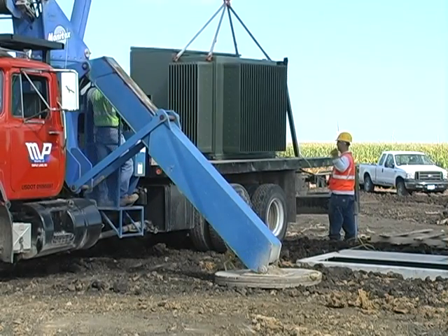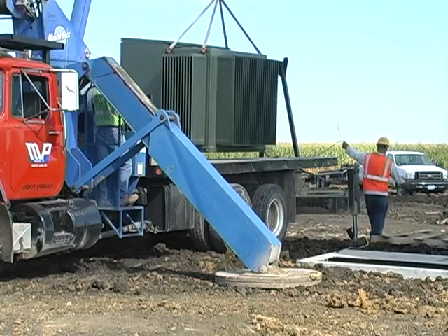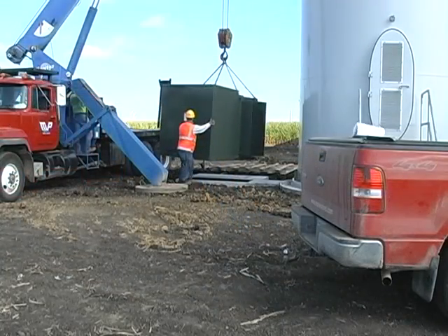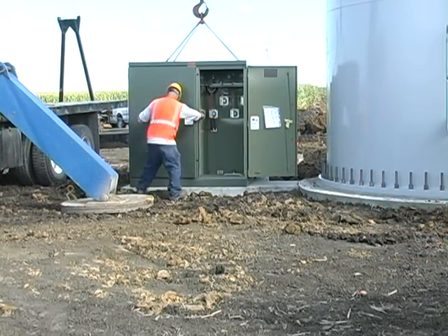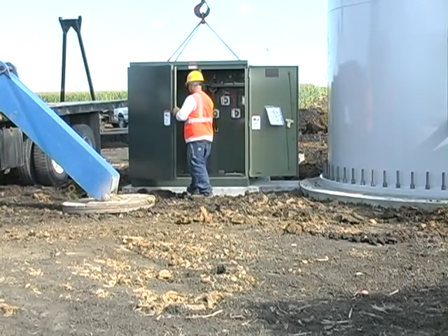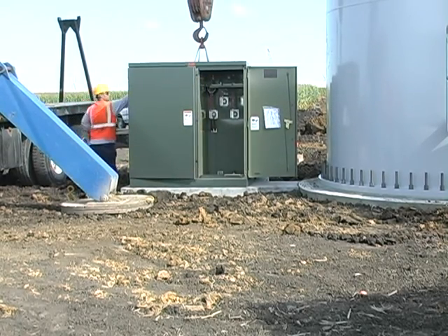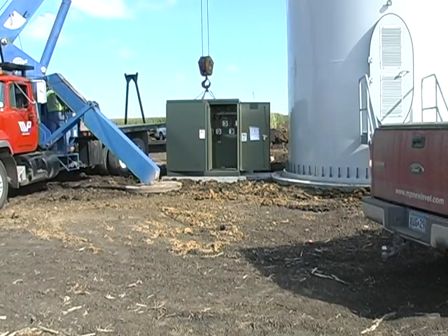The base is now ready to accept the installation of the transformer. A 2,500 kVA, 15,000-pound transformer is picked from the truck and gently guided and set on the base. The openings in the top face of the box pad are coordinated with the transformer base dimensions to match up exactly. Transformer weights and footprints should be supplied with the request for quote so that CONCAST can provide the correct box pad with a perfect fit.